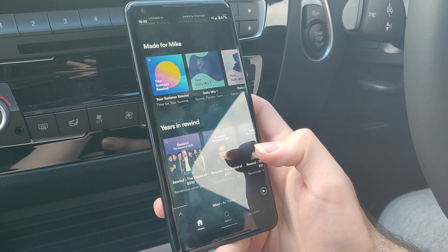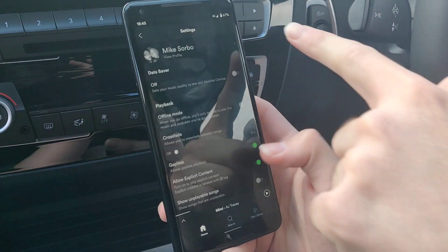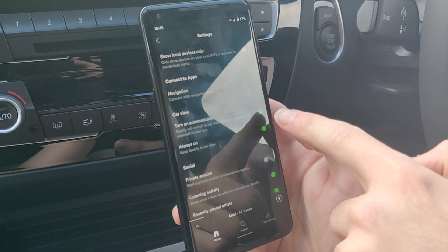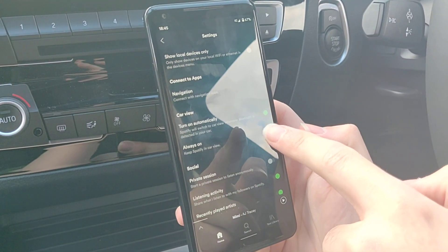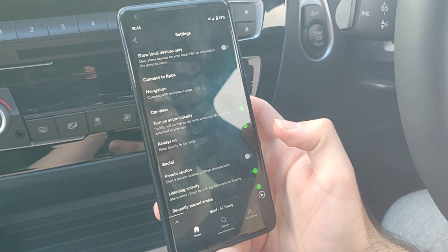Also, in the Spotify app settings, you have to make sure that you've got Car View turned on. Without the Car View setting turned on, I found that Spotify didn't show up in the iDrive at all.